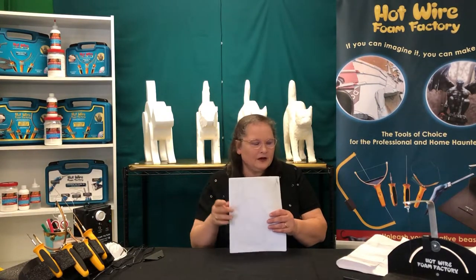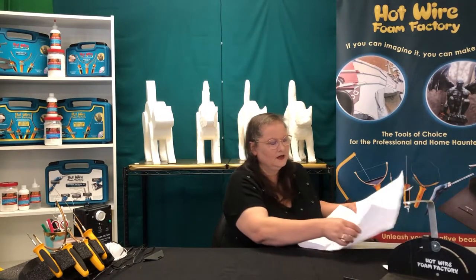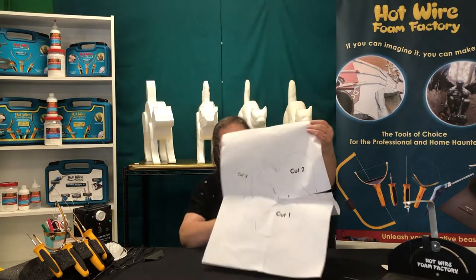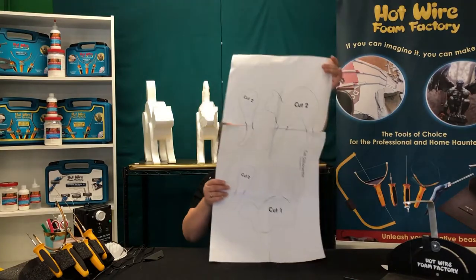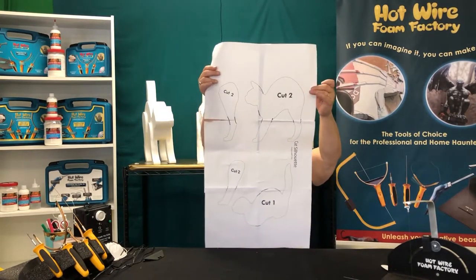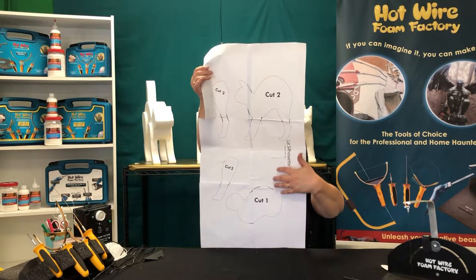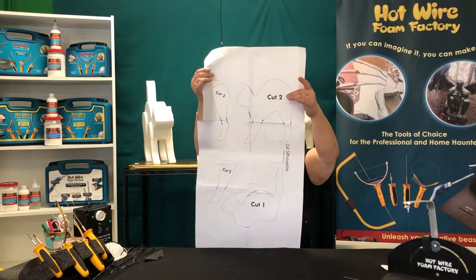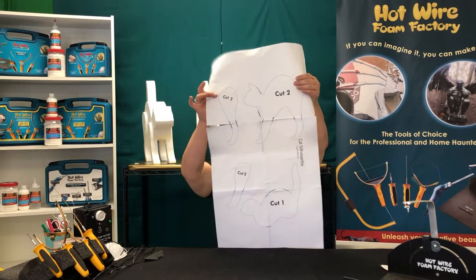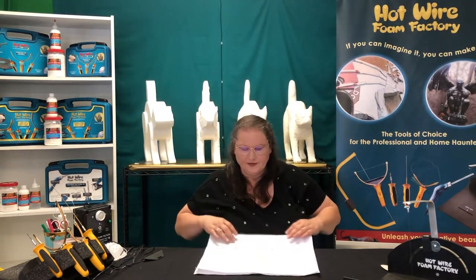All of those layered out into our pattern — we took those and put them in the computer and laid out our pattern design. I printed this in poster form, so we have our cat body which is our center with our girth, we have our outside of our cat, and then the extra little fat for our cat legs.